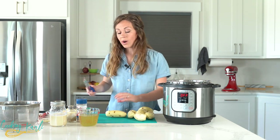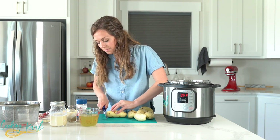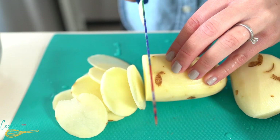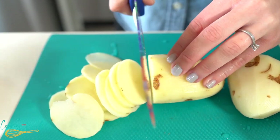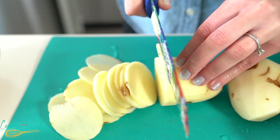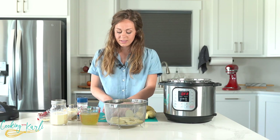We want these sliced thin, so just round slices of your potato. It's important to slice them thin or else they won't be cooked all the way in your Instant Pot — if they're too thick the cook time won't be enough for them to cook all the way. So make sure they are thin, probably about a quarter of an inch thick. Also make sure to break your potatoes apart when putting them into the steamer basket so they cook evenly.